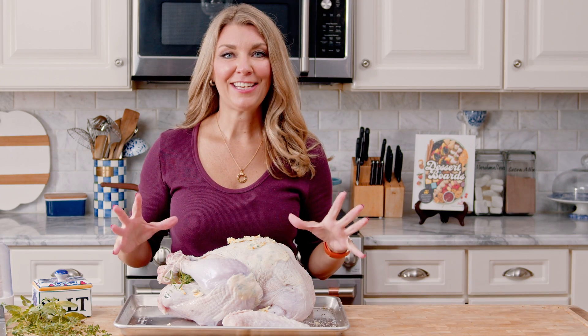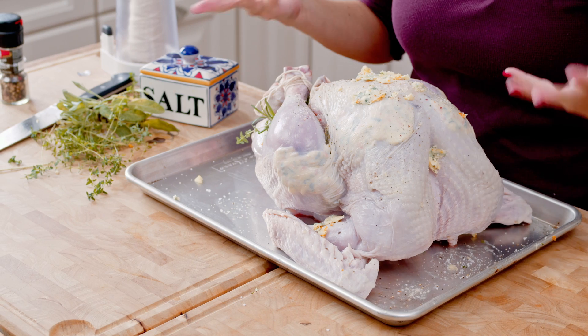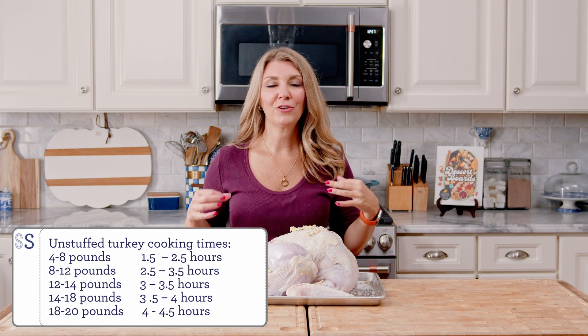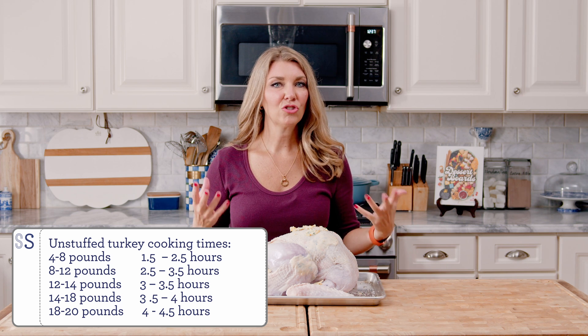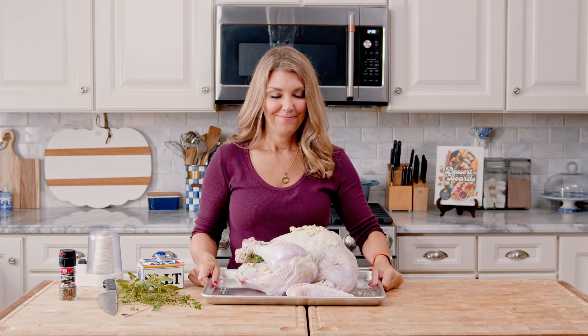Now that our turkey is all ready to roast we're going to pop it into a 500-degree oven. I like to sear my turkey on the outside to get it nice and golden brown — that seals in all the juices so it's not leaking turkey flavor into the bottom of your pan. Once you've roasted at 500 degrees for 30 minutes, turn the heat down to 350 and finish roasting. Generally the turkey will take about two to two and a half additional hours, so you're looking at about three hours total. Make sure to check the temperature in the thickest part of the thigh using an instant-read digital thermometer.